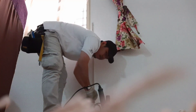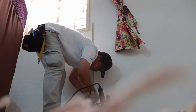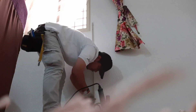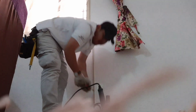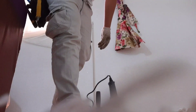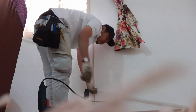So guys, sinimula na namin mag-drill sa gilid ng bintana. Lalagyan namin ng trunks, at ini-drill din namin yung trunks at saka ini-screw, as you can see. Kailangan standard yung pagkagawa guys, kasi ang hirap dito sa Saudi - puro cut salary diba.